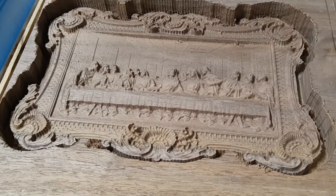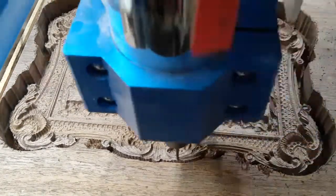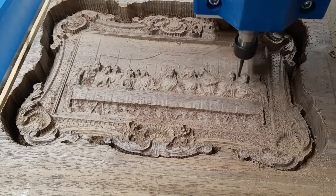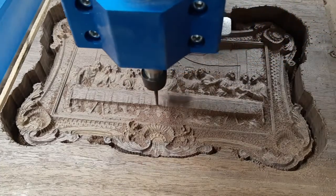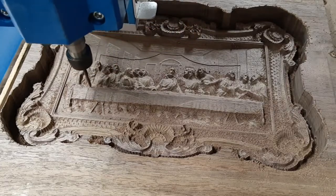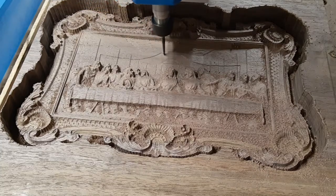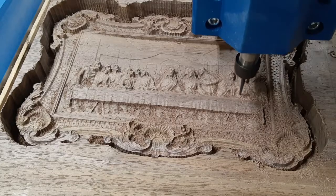We're going to drop the needle two clicks. Jarvis, drop my needle. So I'm going to run it again.